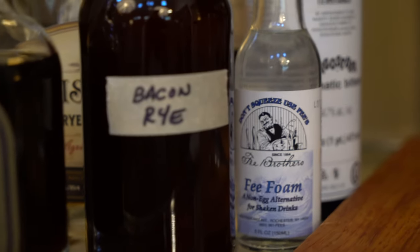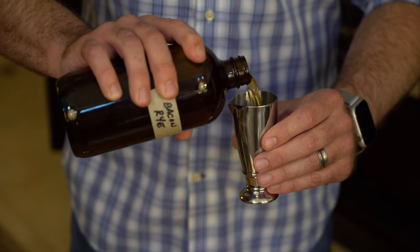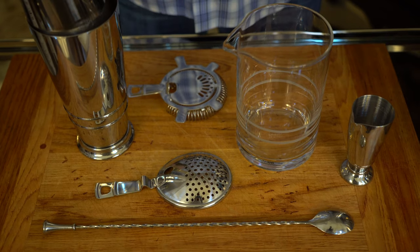Before we do anything, we're going to need to infuse our whiskey with bacon. That seems pretty involved, but I guarantee anybody can do this in their own house. It does take a couple of days, so for this video I went ahead and infused mine already, but you can find the instructions for this process in the description below.